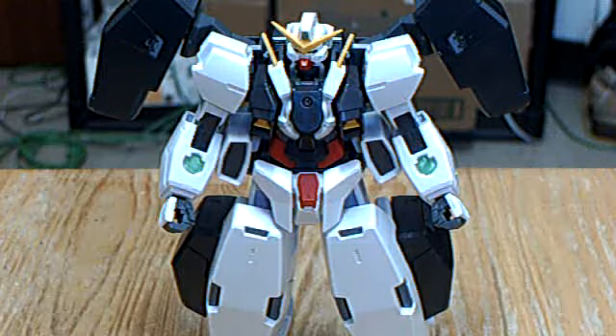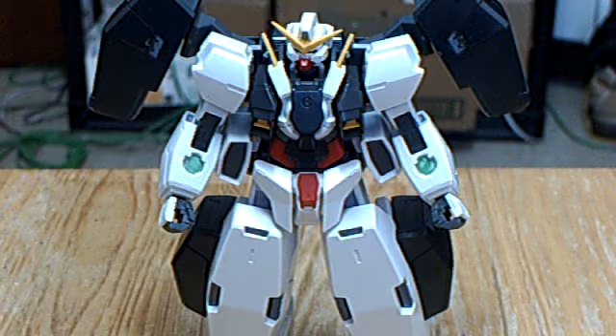This is Ares 0083 with another video review. This is the high grade 1/144th scale Gundam Virtue.